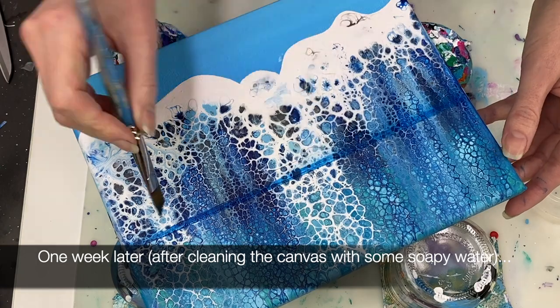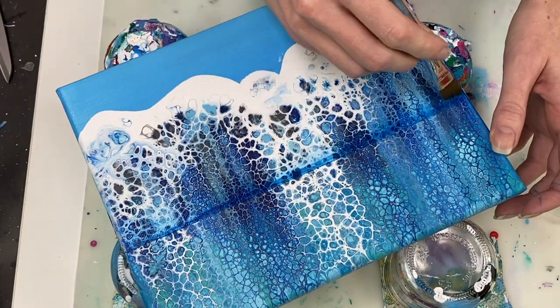Now I'm using some phthalo blue on my angled paintbrush to help create the horizon line.